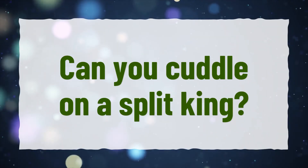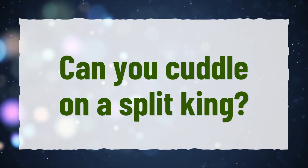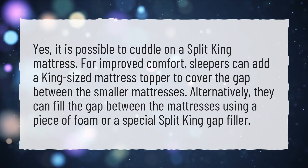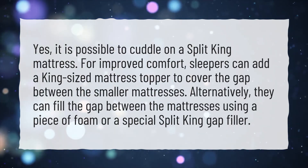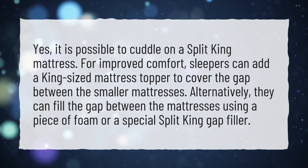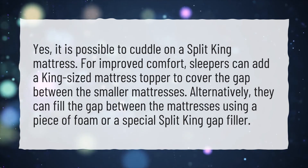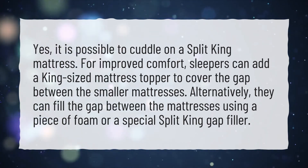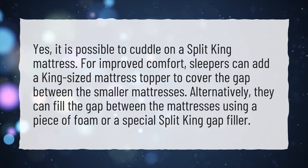Can you cuddle on a Split King? Yes, it is possible to cuddle on a Split King mattress. For improved comfort, sleepers can add a king-sized mattress topper to cover the gap between the smaller mattresses. Alternatively, they can fill the gap using a piece of foam or a special Split King gap filler.